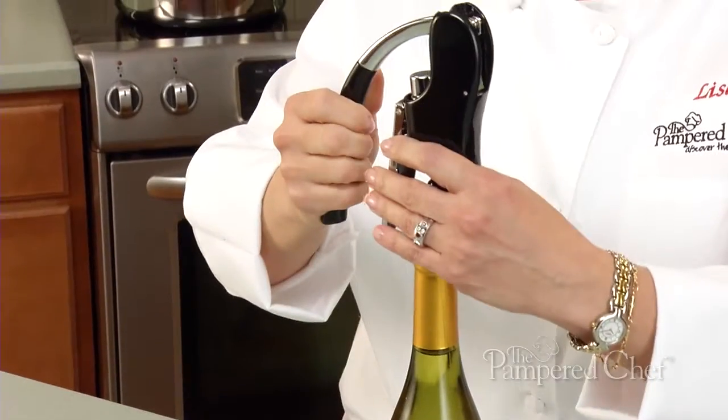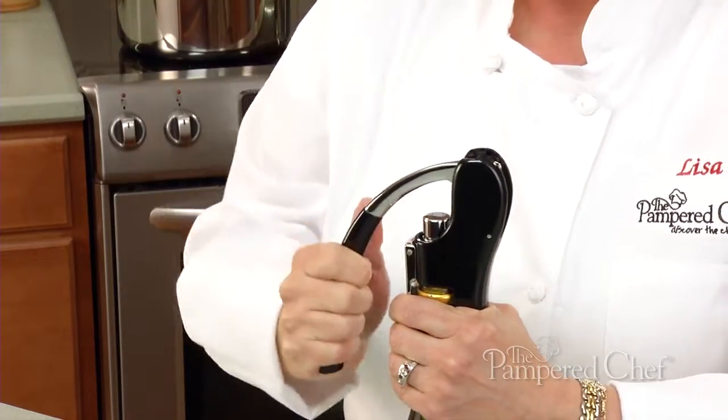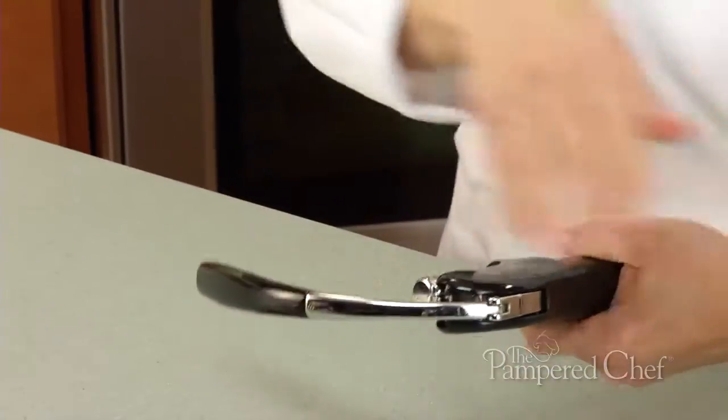To open the bottle, it's just as simple. Place the wine bottle opener on top, pull up the lever, squeeze the hand grips, come down, and pull up. And voila, your wine is opened. The opposite motion removes the cork just as easy.